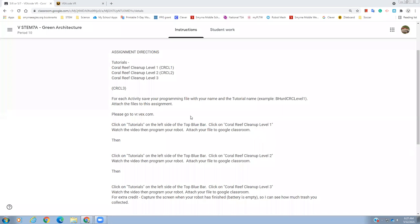In this lesson we're going to introduce you to VEX Code VR by doing the Coral Reef Cleanup Level 1, Coral Reef Cleanup Level 2, and Coral Reef Cleanup Level 3.